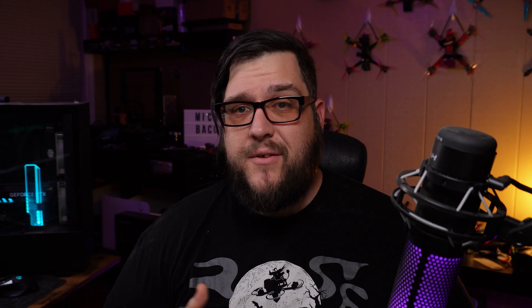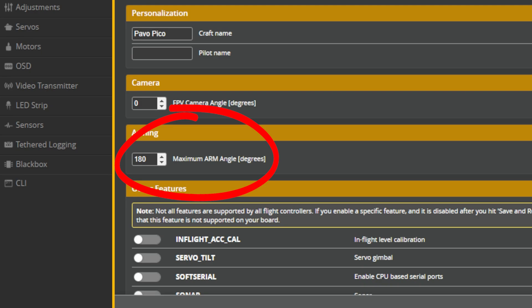These last three are a little less common, but they do come up. The first is the angle flag. If you see angle come up as an arm flag, it doesn't mean you're in angle mode — it means your quad is sitting at an angle on which it can't arm. In newer versions of Betaflight it's more forgiving, but in older versions there's a setting in the configuration tab that sets the angle on which the quad can arm. It keeps you from accidentally arming a quad while it's upside down or on a really unlevel surface. A lot of us set that to 180 degrees so it'll arm at any angle — go into the configuration tab and make sure it's not set to something like 40 or 30 as a safety measure.